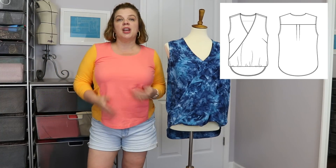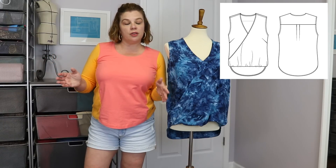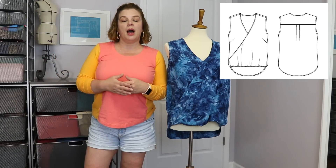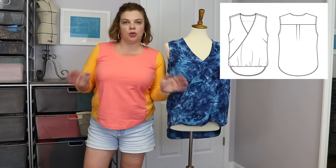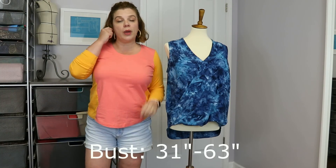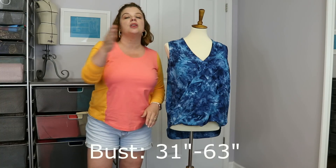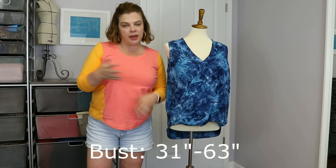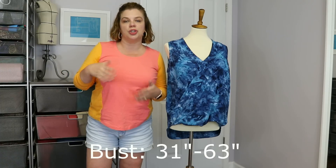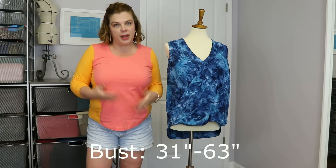So, Itch to Stitch — this comes in the full size range. It comes with a standard bust or a full bust, and I'll put that bust range here. I have made the size 8 with the full bust front. It doesn't have cup sizes, just standard bust or full bust, and she talks about in the instructions when you should use which one, depending on your difference between your upper bust and your full bust, because this is a pretty loose-fitting shirt.